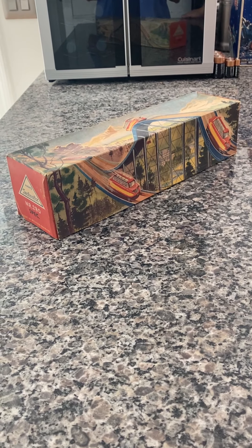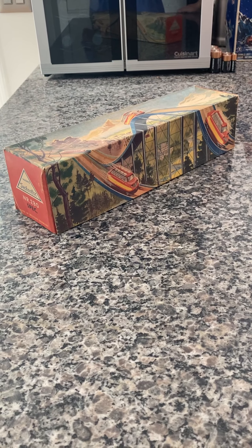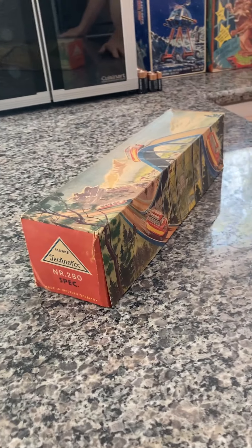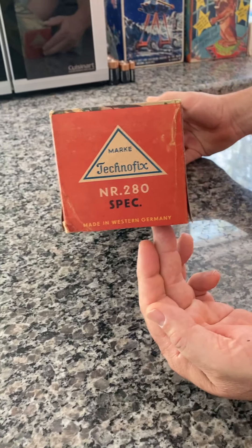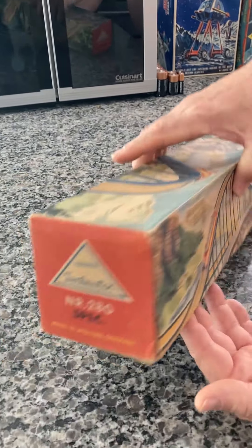Here we have a 1955 Dolomite Express from Technofix. This is the third of four items built in the year 1955. As you can see, this one is in excellent condition. It's model number 280. This is the original box — not an aftermarket, not a repro.